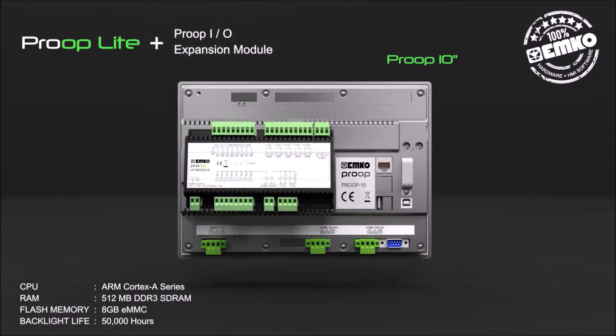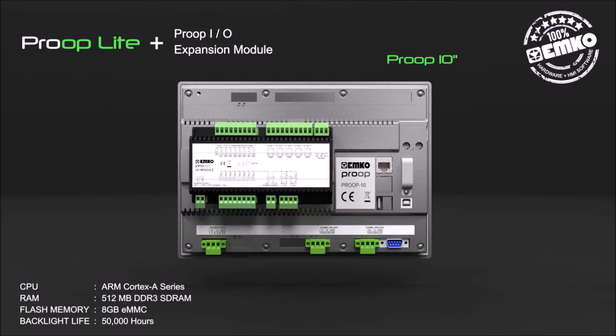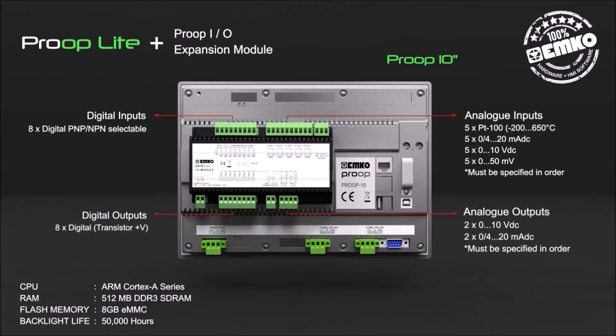The Proop IO expansion module can be used for extra inputs and outputs. It includes 8 digital inputs and 8 digital outputs as standard features. Selectable analog inputs and outputs must be specified in order.